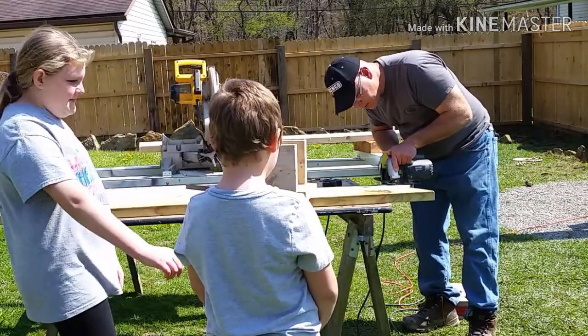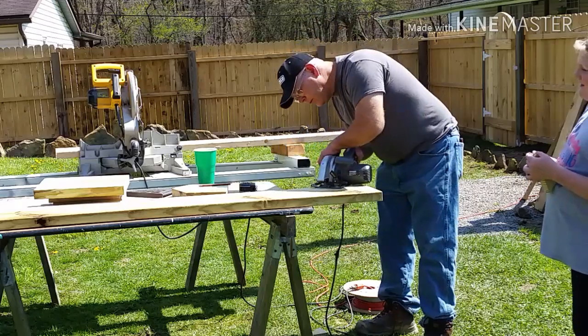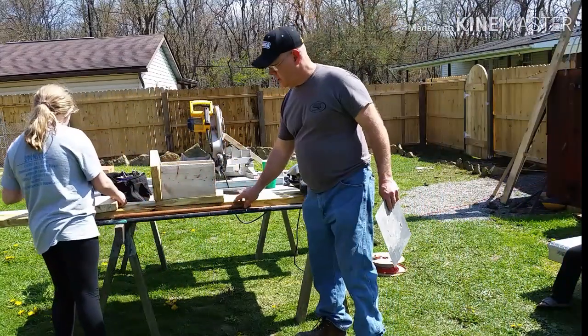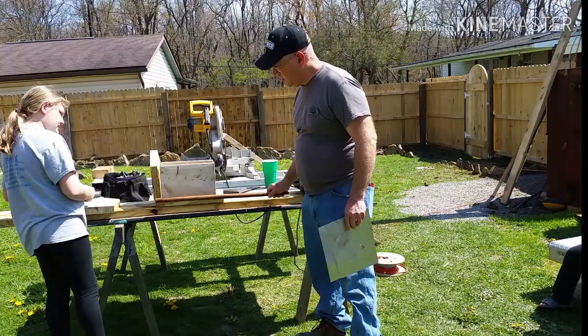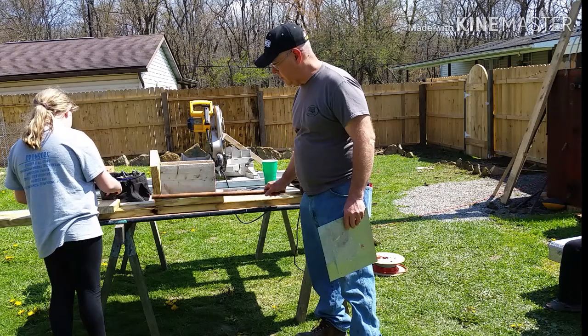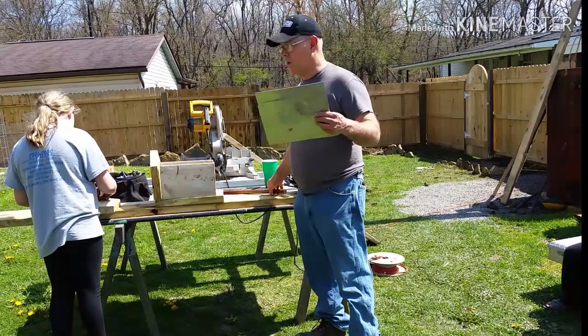The children decided we needed a front porch perch — say that five times fast. I found some dowel rod and some scrap metal, and we're going to make a porch perch.